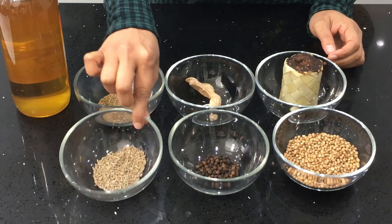Hi guys, how are you? I hope you're all having a wonderful day. Do you have difficulty losing your belly fat? In today's video, I'm going to show you the Ayurvedic recipe that can help you melt your belly fat.